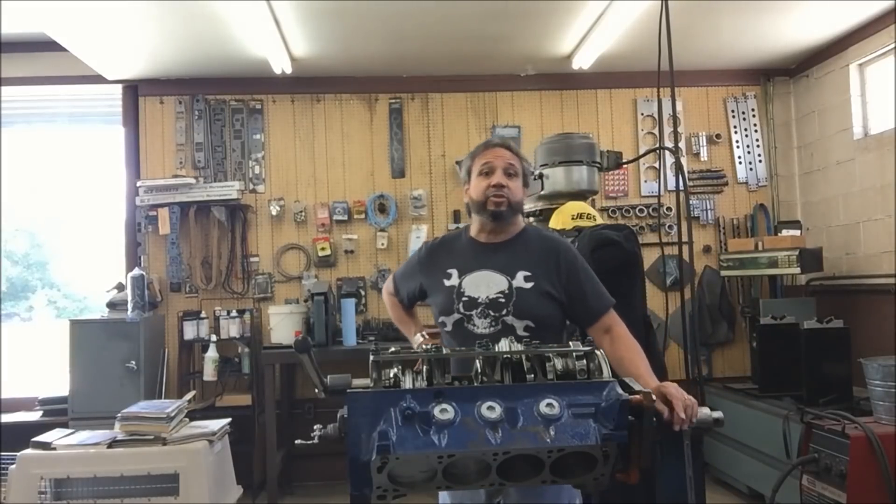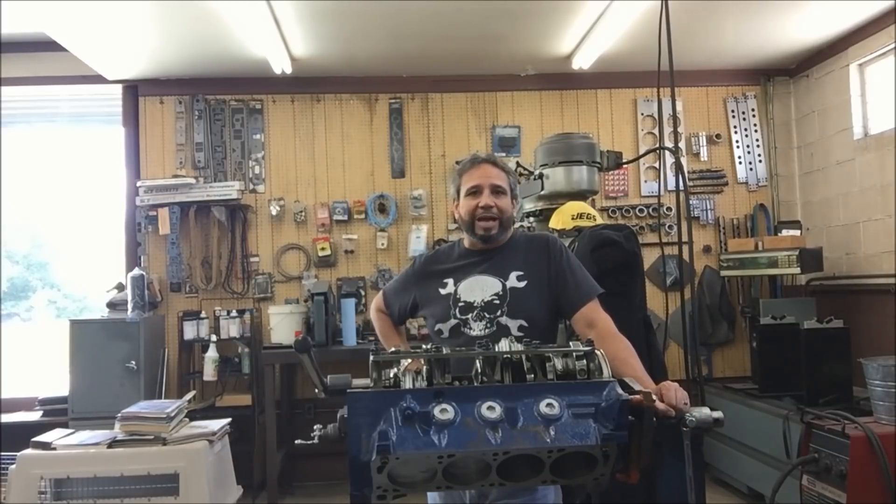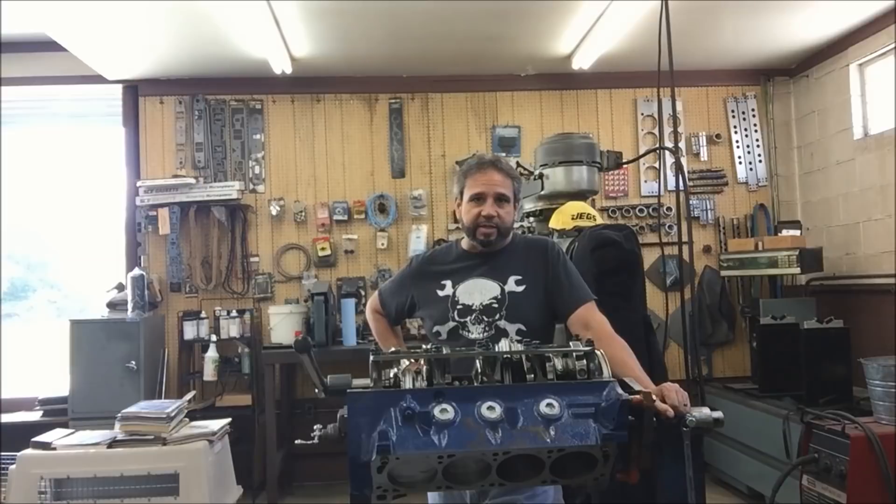What's up, guys? Tim Halstead here for episode 20 of Building Up the 408 Cleveland. A lot of things have happened over the last couple of days. I'm here at the shop of Don Rohde, Precision Engines in Port Clinton, Ohio.